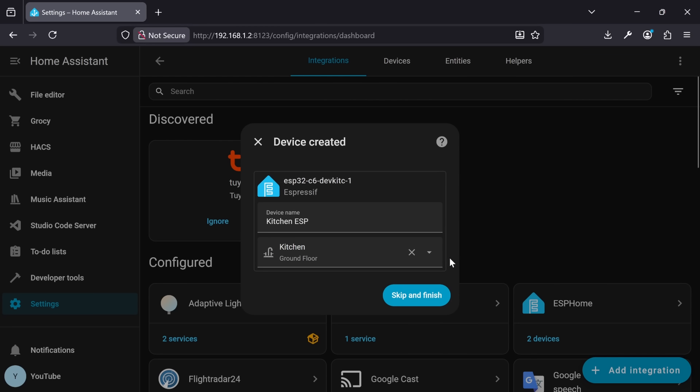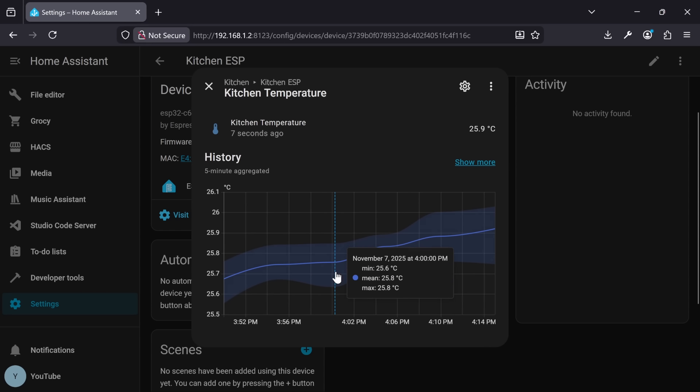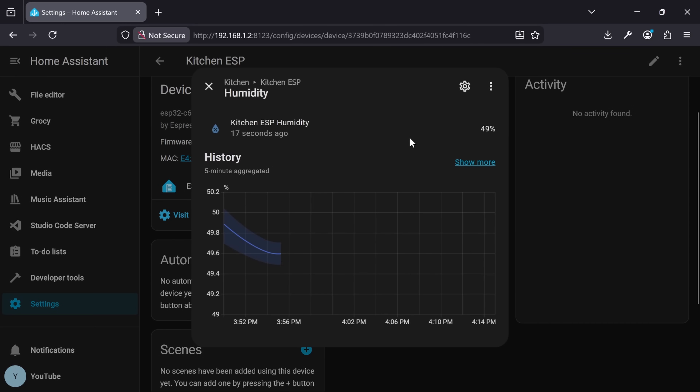And that's it. The device should now be viewable in Home Assistant, reporting temperature and humidity data in real time. You can add it as you would any other sensor, give it a name, give it a location in your home. The humidity data could be used to turn on dehumidifiers, or temperature could be used to trigger blinds to open or close to regulate the temperature.